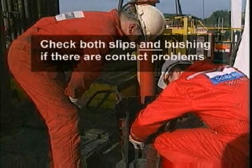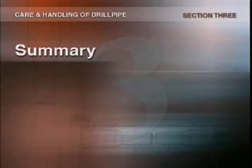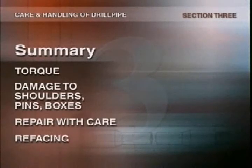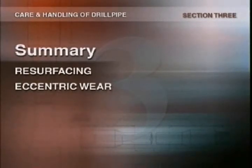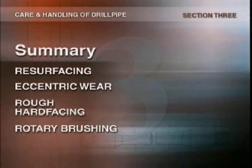If there are any other questionable areas where washouts could occur, mark them in the same way. Those are the basics of damage assessment. Make sure all torquing equipment is working properly and that you're applying the proper torque for the class of pipe you're using. Look out for shoulder damage like galls and nicks, thread damage like lapped or broken threads, stretched pins and belled boxes. Take care when repairing nicks and galls — file the affected surface lightly until it's smooth. Shoulders should only be refaced by a specialist. Watch for eccentric wear; if you find it, mark the joint and remove it from the rest of the pipe. Use rough hard facing with extreme care, as it can seriously damage BOPs and casing. Always check rotary bushings for wear.